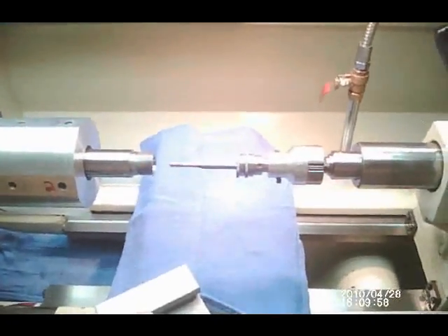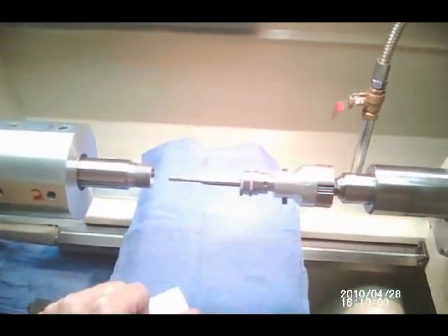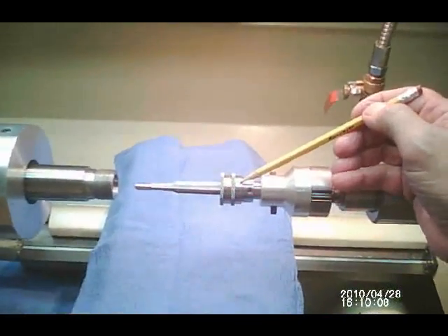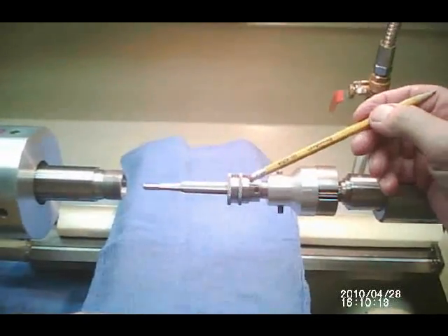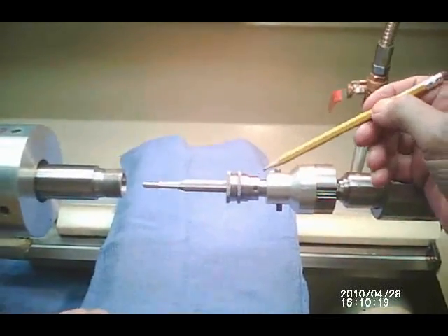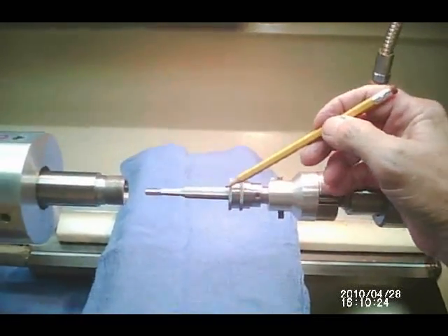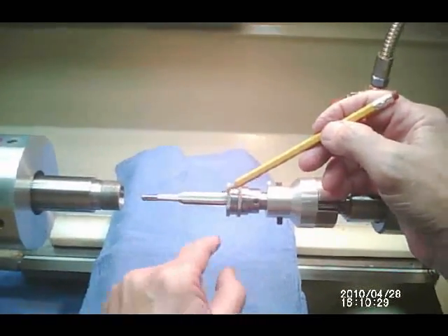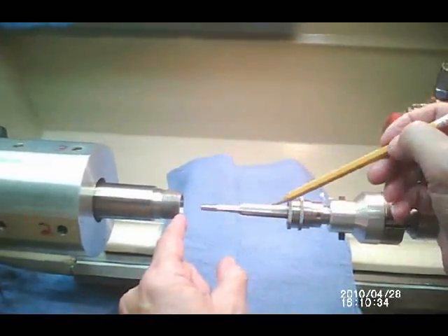We're all set up to chamber now. We're using a reamer from Pacific Tool, Dave Kiff at PTNG, and the Lambert Kiff reamer micrometer. I've covered the reamer micrometer in another video — it has an absolute stop on it. When this stop collar reaches the end of the tenon, it automatically stops the reamer from going any further.